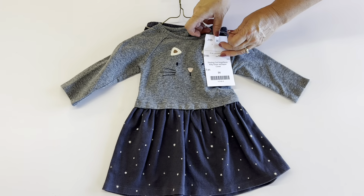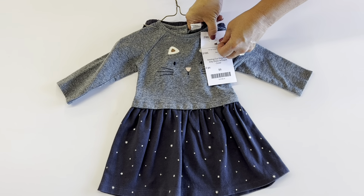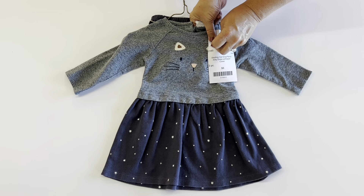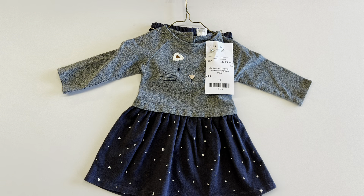Now, you're going to put your price tag on. You don't want to cover the neat design on it, so make sure you put it off to the side. You're going to put your safety pin through and close it. Make sure that you have a detailed description on your price tags and include the size. It's as simple as that.